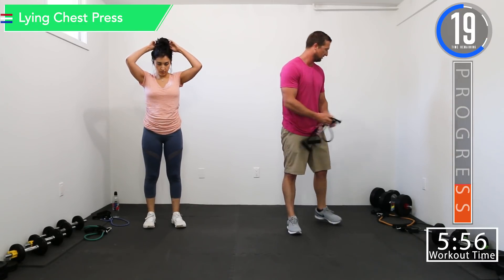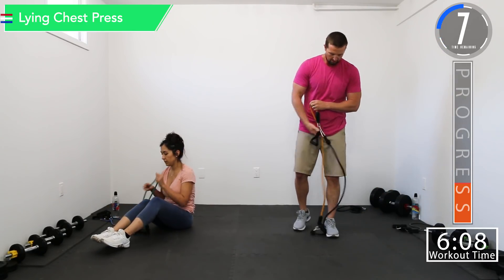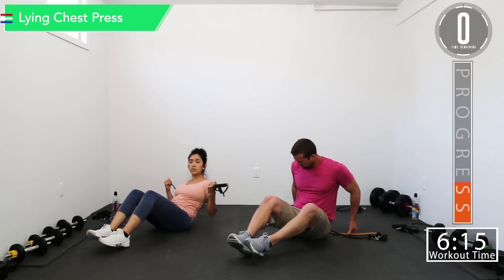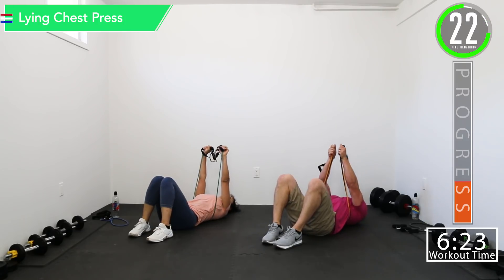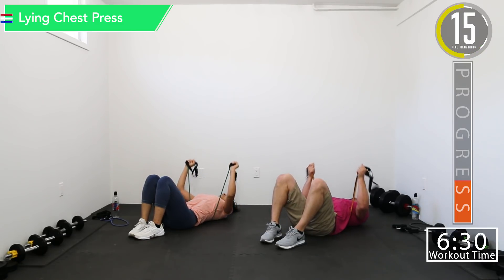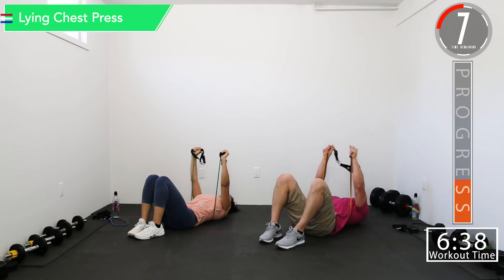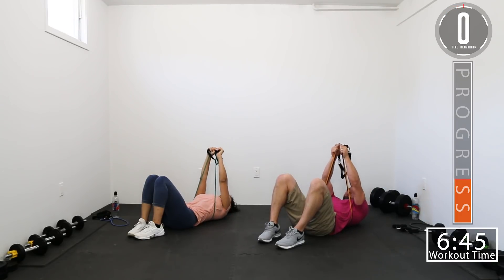All right, we took our 30 second break. We're going into lying chest press and tricep kickbacks. Get some water if you need it. Wrap that band around your back through the armpits, get it nice and tight, and we're going to push straight up — keeping that back on the ground. As you go up, bring the bands together, allow your hands to touch, and really get that squeeze.